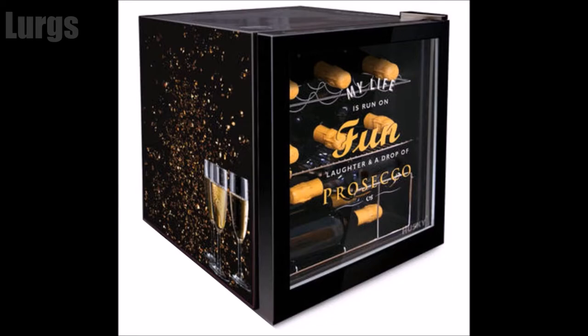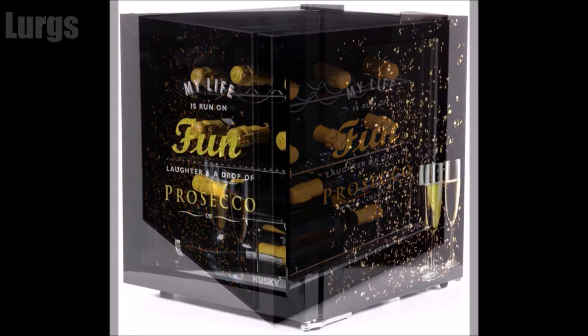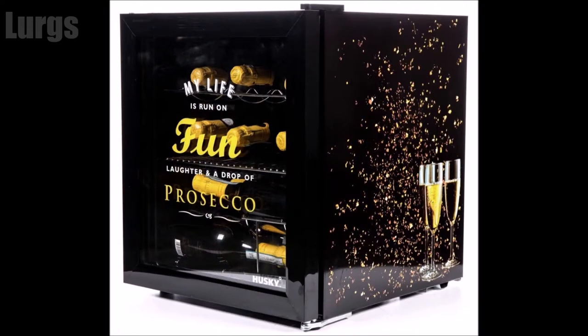So really my advice is: it does look very nice, but if you really want your beers and Prosecco to be super cold, just buy a normal food fridge and put that in the corner if you've got enough space for it. The Husky fridge does look nice, but to me it's just not cold enough. I hope that's helped somebody out there — cheers guys and girls, thanks for watching.